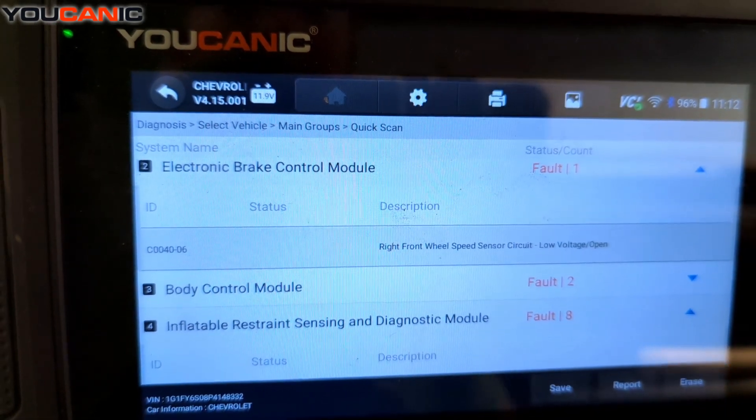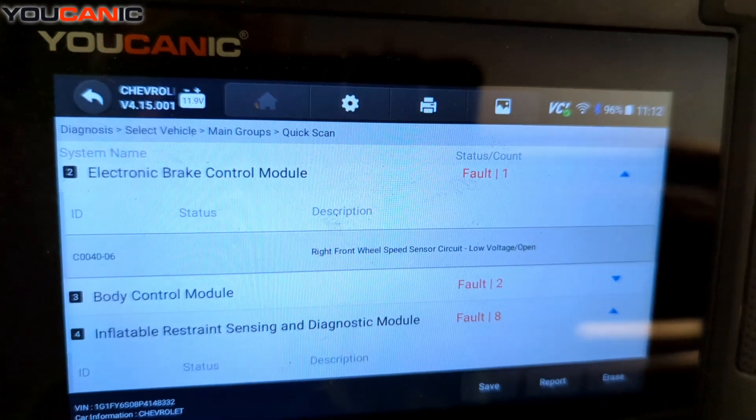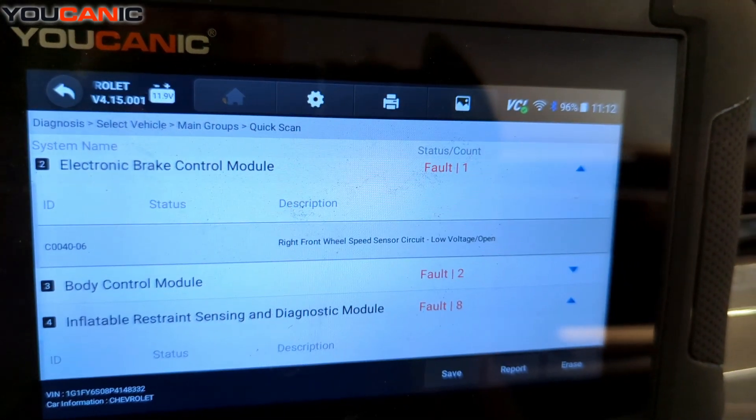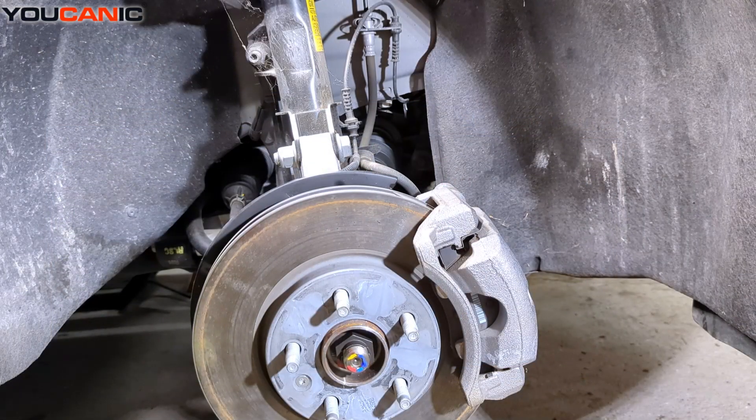Between those two codes we know where to start looking. We're going to go start by looking at the right front wheel speed sensor and go through the process of how to replace it if that's what needs to happen.